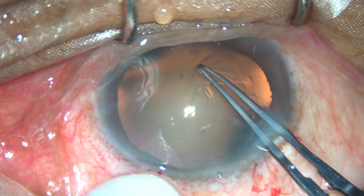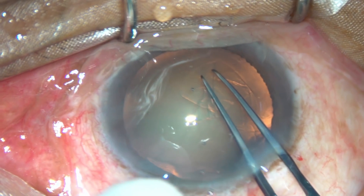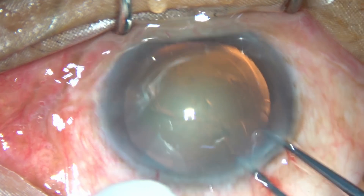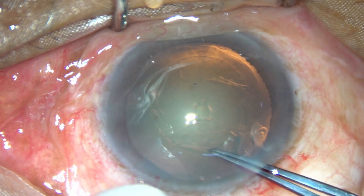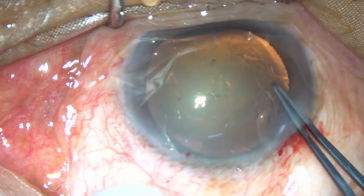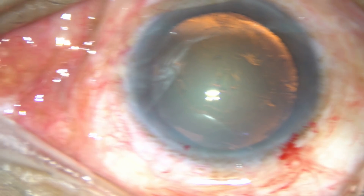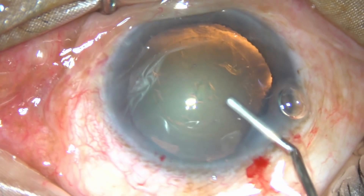Friends, this is another case of no hydro phaco. After the initial steps, capsulorexis is being done at this moment. You can see that the rexis is not large — it is as usual about 5mm in diameter. And now, no hydro.